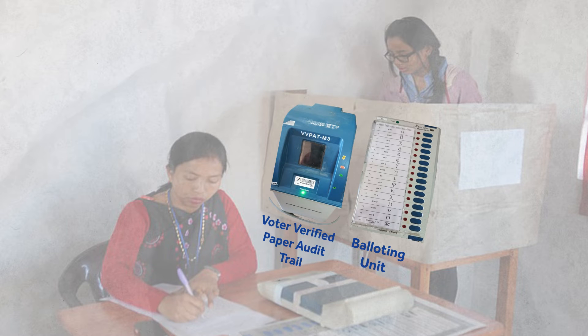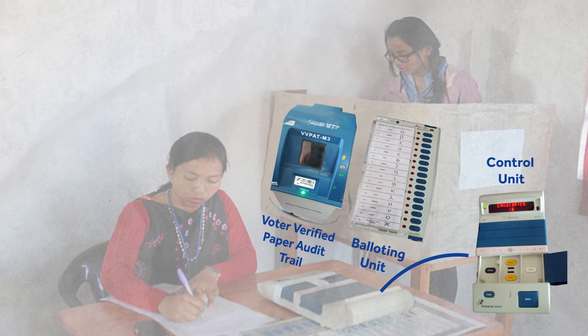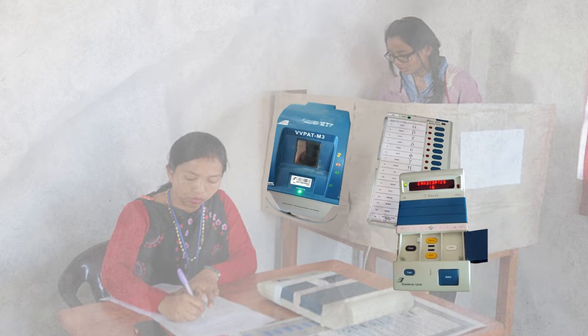which prints a slip containing details of your vote for verification. But there is another important component, which is sitting with one of the officers in front of you. This is the control unit, which records your vote. These three machines comprise the EVM.